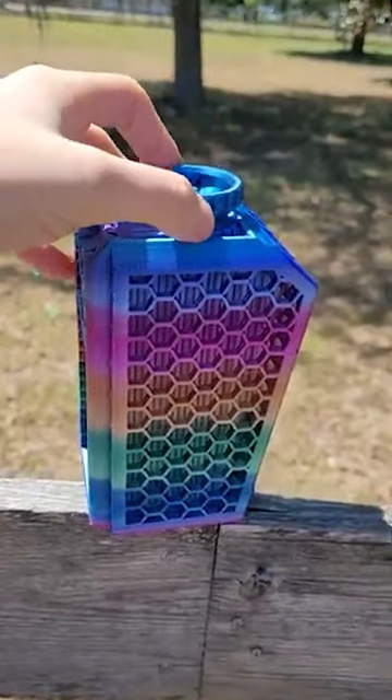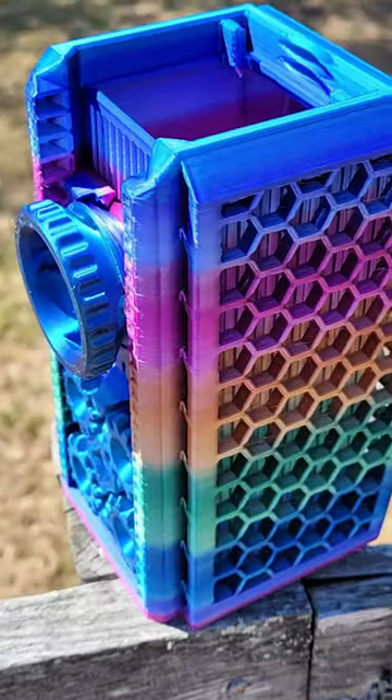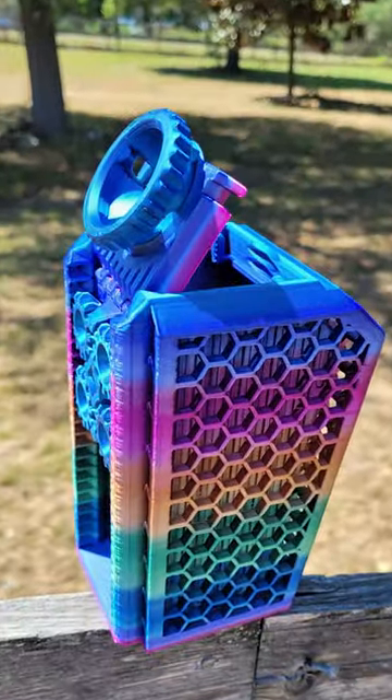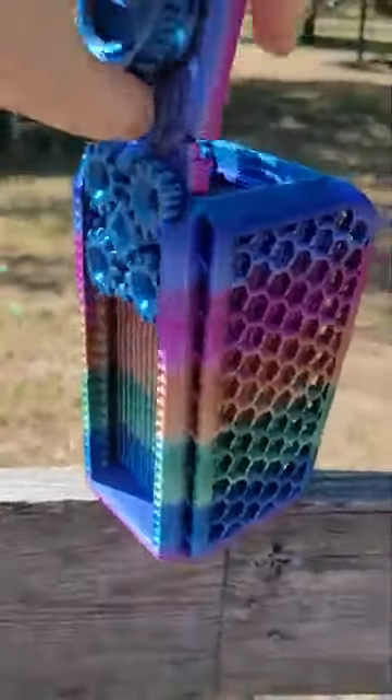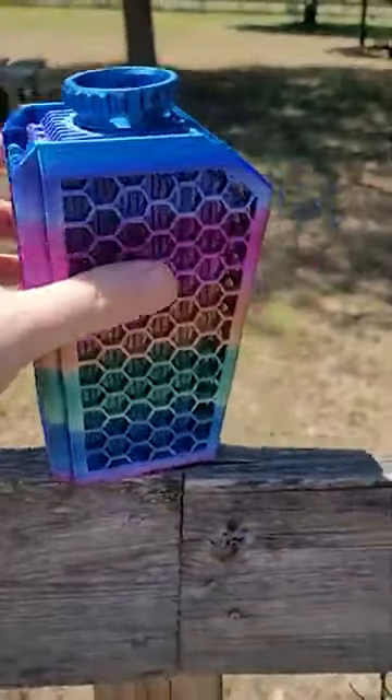This box came out amazing. Even though we had some issues with the bamboo, all print in place, no supports, absolutely amazing. It all fits right back together, closes up.